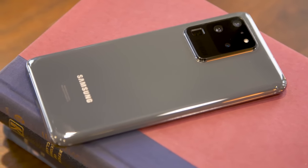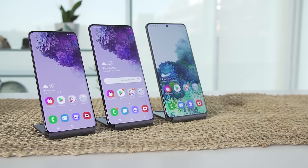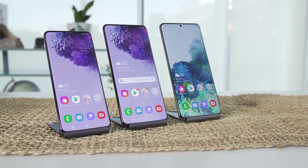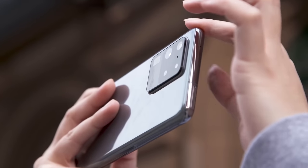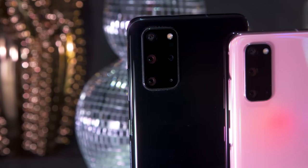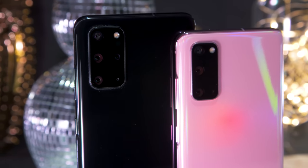Samsung was extra ambitious this year, launching the souped-up S20 Ultra alongside a more conventional pair of flagships. In our review, though, the Ultra turned out to be an impressive but impractical device. Most people should clearly consider something more sensible, like the regular S20s.